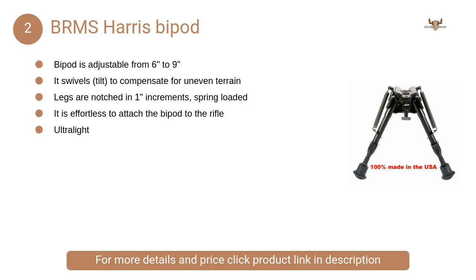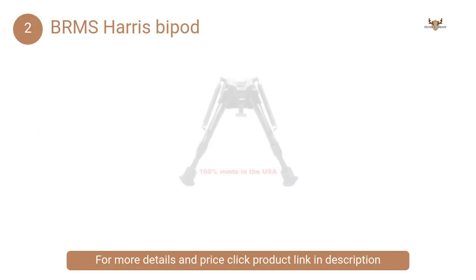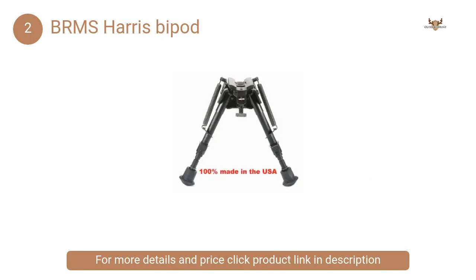At Number 2: BRMS Harris Bipod. It has the swiveling function so that it can adjust to the surface when you have kept it on. It will stabilize the weight of the rifle and provide you with satisfaction to shoot at ease.